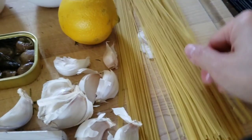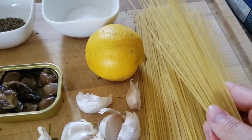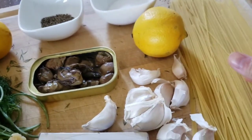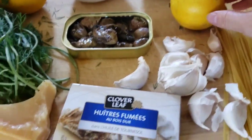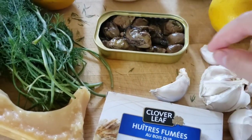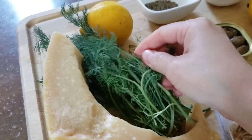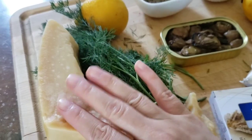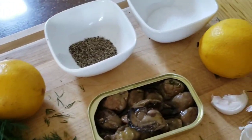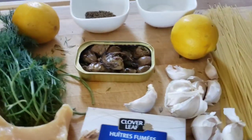First of all, let's talk ingredients. So you can't have a pasta dish without pasta. Here I have some capellini, but you could use angel hair, spaghetti, or other lengthy noodles like this. And in terms of smoked oysters, you can use any brand. It's salty and it comes soaked in sunflower oil, which we're also going to be using. Of course, dill — we have baby dill here that's super aromatic. And for some saltiness, we have parm, fresh lemon juice, salt and pepper. And literally, that's it. All the flavors are going to come together and it's going to be so good.